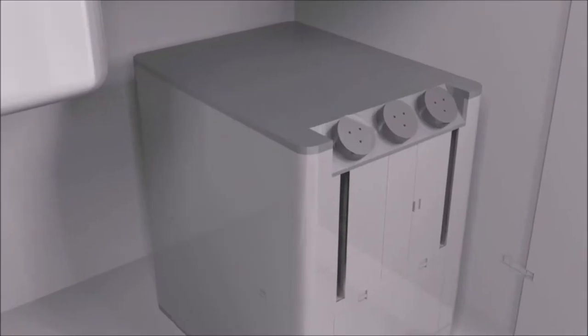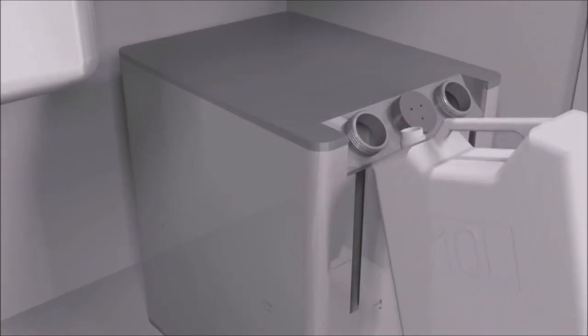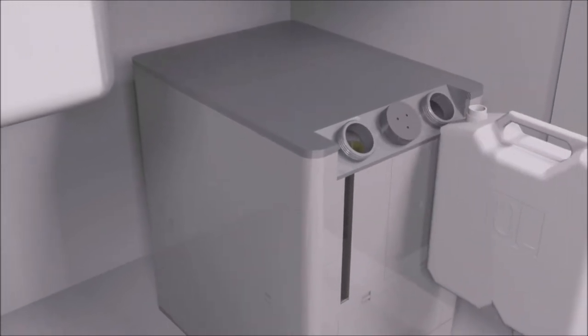The two chambers in the unit can be filled from the front by simply unscrewing the caps and filling with a cleaning solution and polishing agent. The unit has a 10 litre capacity for both of the refill tanks.